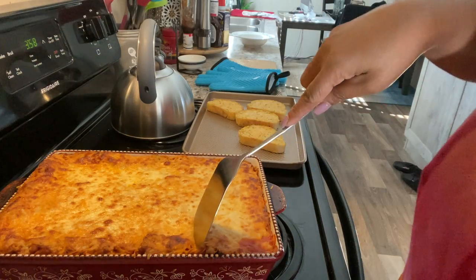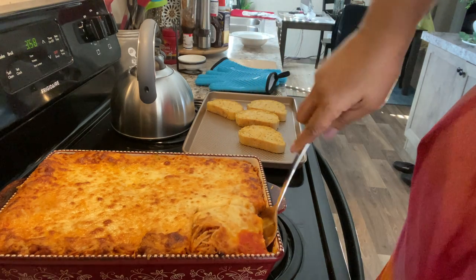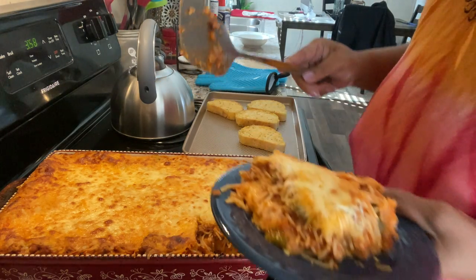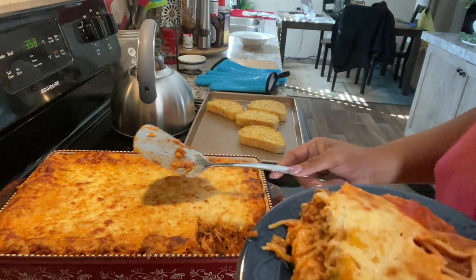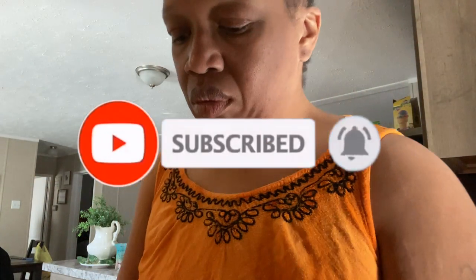Doesn't that look so good, y'all? I was so happy with the way it turned out. I let it sit for about 10 minutes to cool off, and here is the finished result. I'm going to go ahead and plate it and let you see that ooey gooey cheese in the middle. It looks so good! Thank you guys so much for watching this video. If you enjoyed it, make sure you subscribe to the channel, hit the notification bell so you know every time I upload, and thank you so much for watching. Enjoy the rest of your day!